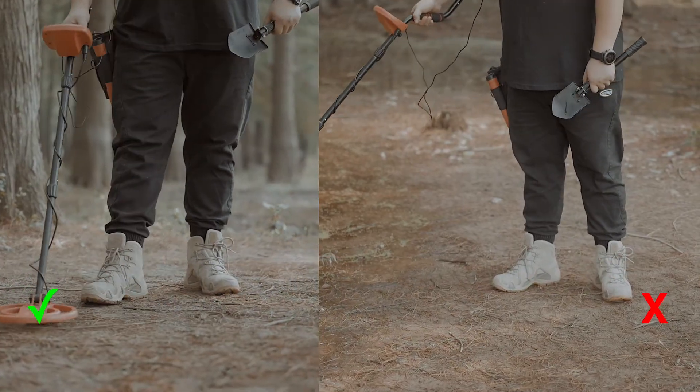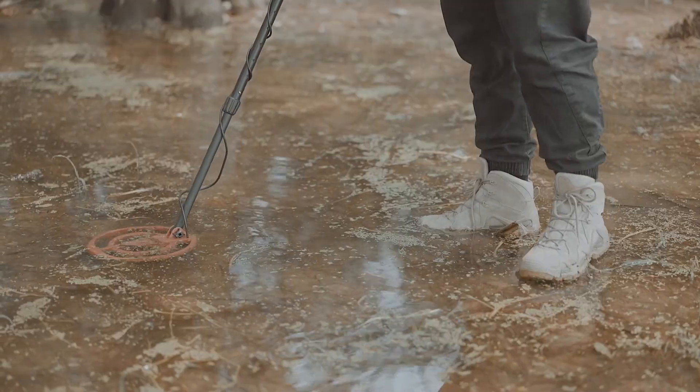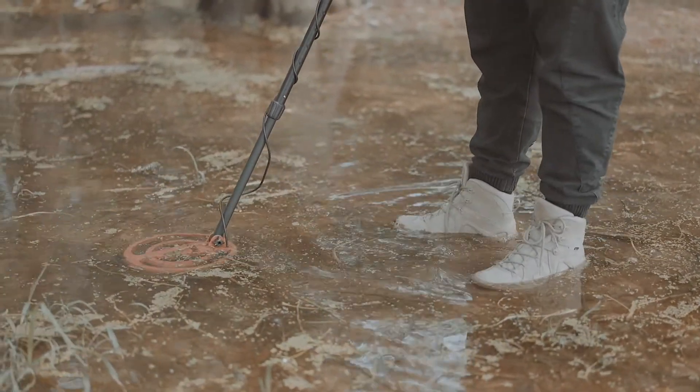While detecting, move horizontally at an even speed without raising or jolting your device. For more detailed instructions, please check the user manual.